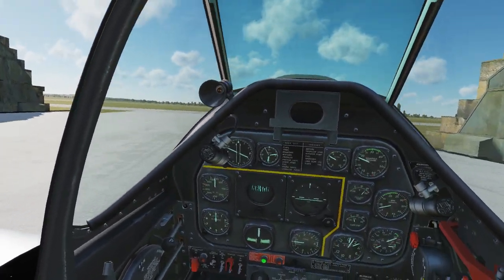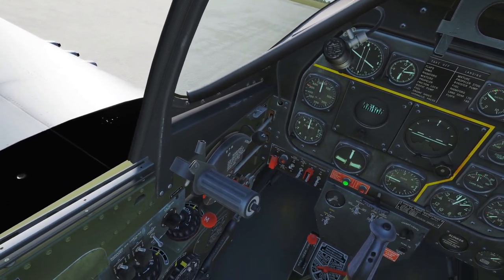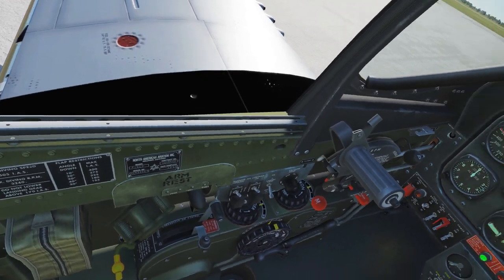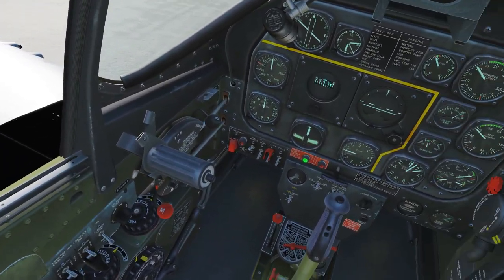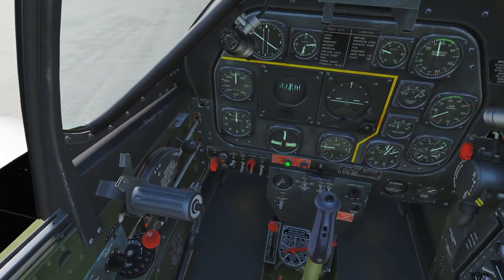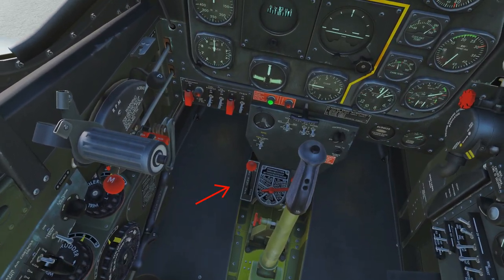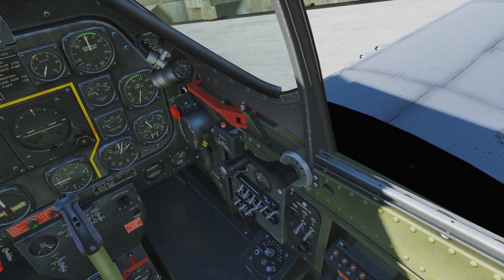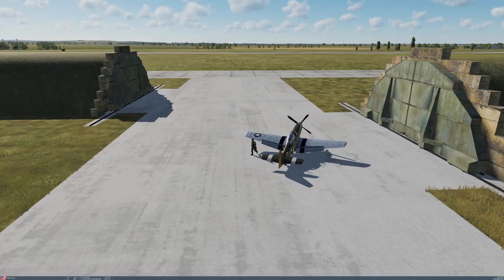Now start the engine shutoff procedures. First, engage that parking brake — pull the brake out, press the brake down, release the brake, let go of the parking brake handle. Push your RPM all the way forward and push your throttle up to about 15 RPM. Open the flaps and set them back to neutral. Make sure all your trim is back to neutral. Go to idle cutoff on your fuel mixture. Turn off the fuel booster, cover the starter switch, take your magnetos off, turn off the fuel shutoff valve, lock up your joystick, release your hydraulic pressure, turn off your batteries and taillight. Jump out. Walk away like a badass — official Mustang pilot.